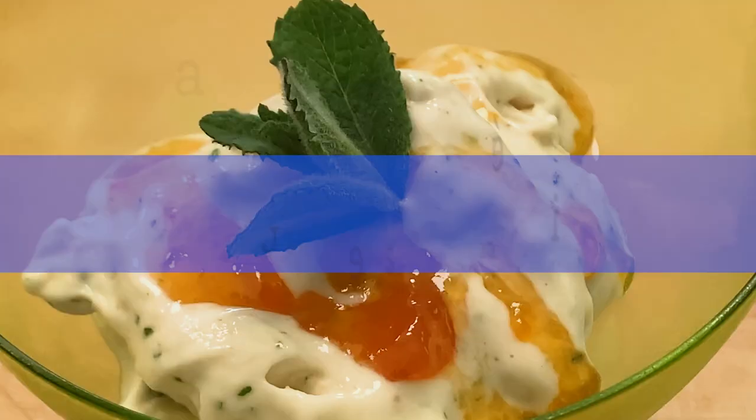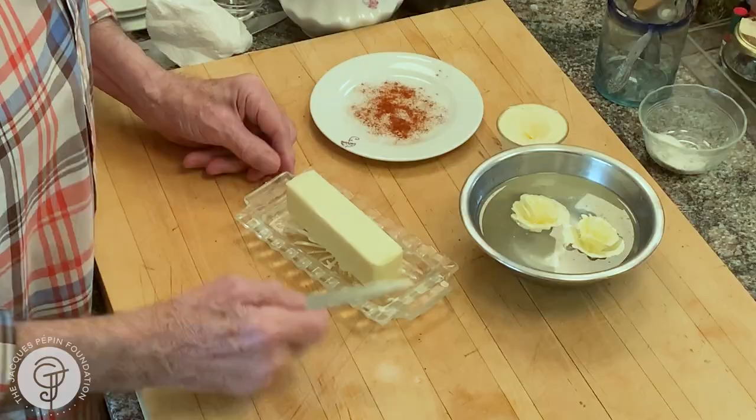Hi, I'm Jacques Pépin and I'm cooking at home. I want to show you some technique of decoration to make the table very festive and all that. This is butter, of course, that I do. I do a kind of rose flowers with butter. I want to show you.